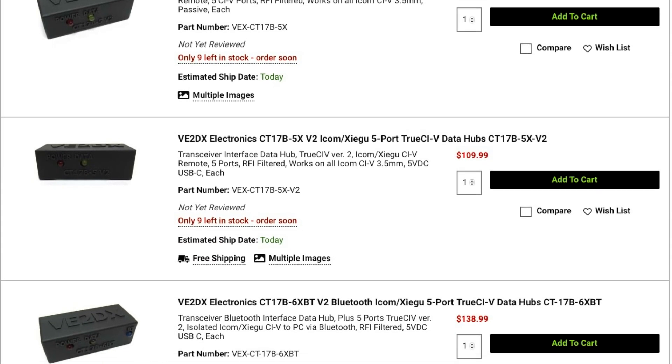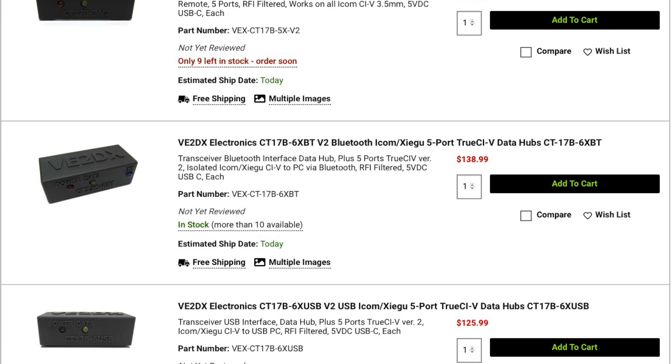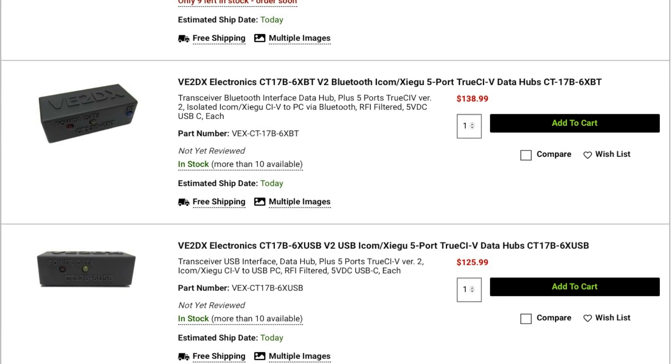V2DX offers multiple versions of these hubs, including Bluetooth models, which will pair to a computer and isolate it from the RF side of any ICOM station. These units will work with legacy ICOMs from the IC-735 to the newer 7300 and 9700, and two of the units work with the IC-705, ID-52, and ID-5100.